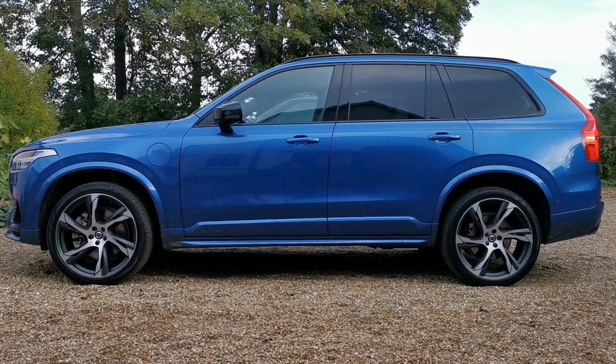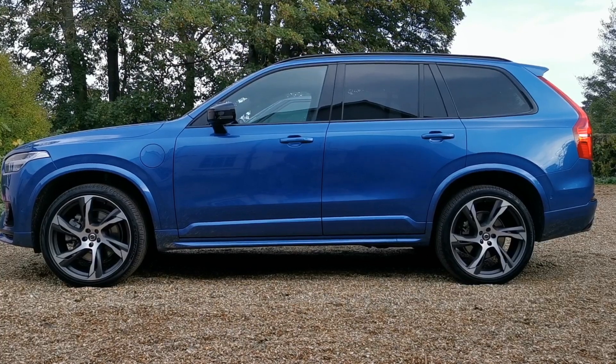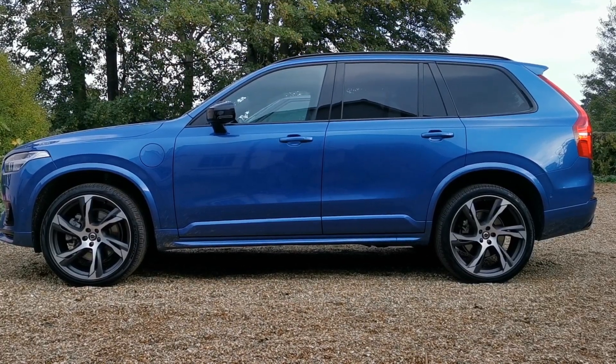This is the Volvo XC90 T8 dual-engine PHEV — a hybrid electric vehicle which is plugged in and can be charged at home.